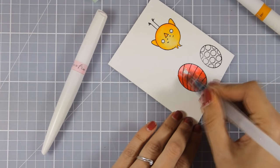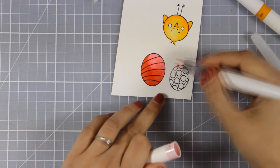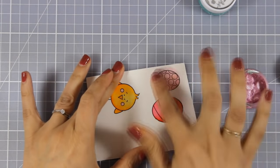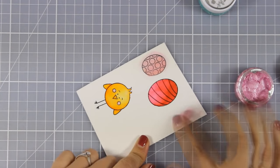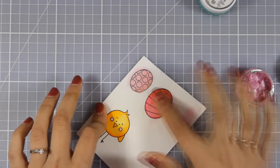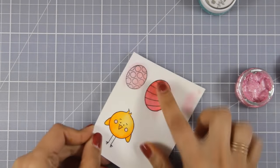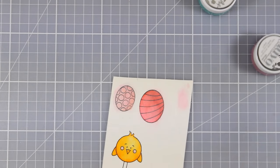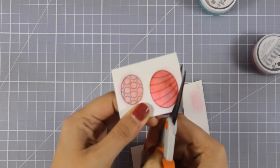I am coloring my images now and once everything is ready, I am going to use my scissors to cut them out. To add some shine on my eggs, I am using the Nuvo mousse that was included in the kit and as you can see, it is really easy to apply with your finger — it is very soft like butter. I hope you can see the shine that it adds. Now I am going to use my scissors to cut out everything.